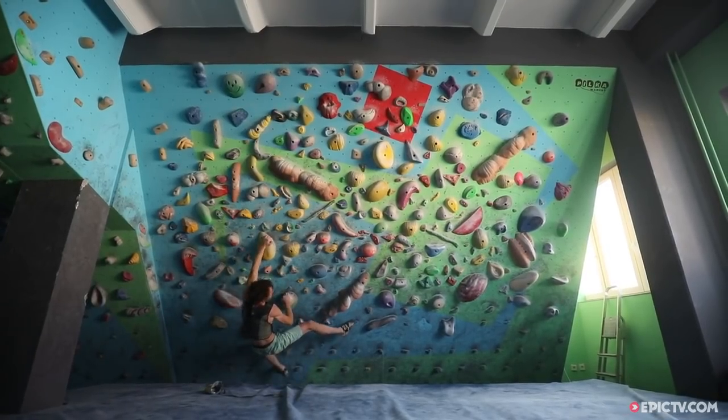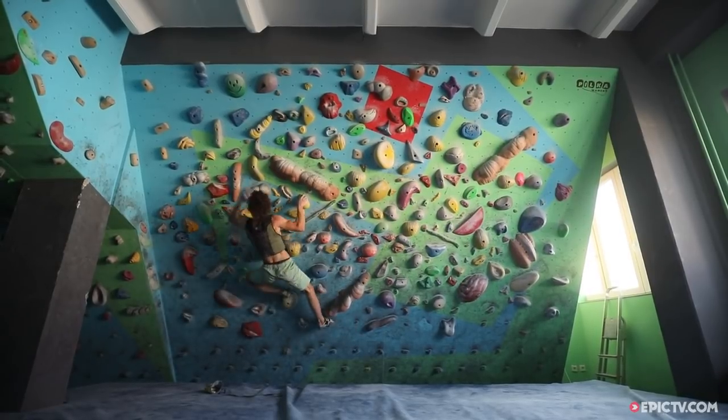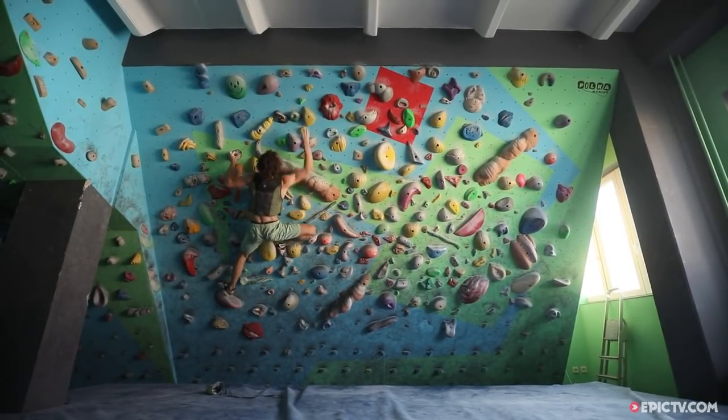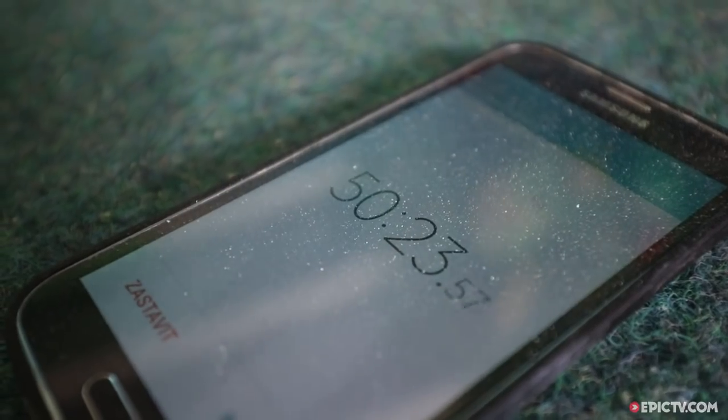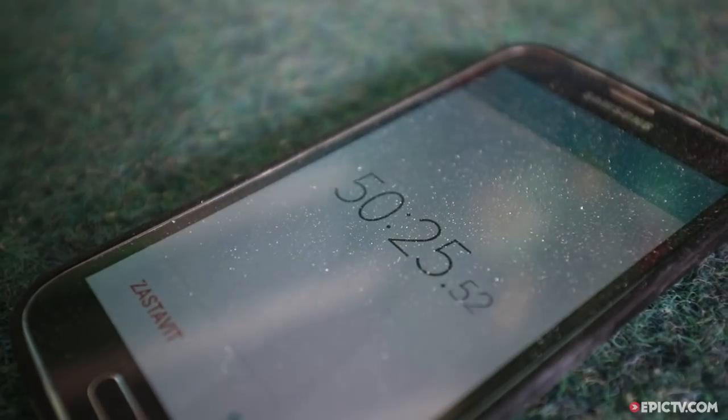There are many ways how to train power endurance. One of the most efficient, hardcore and painful is doing many boulder problems in a row. What we are going to do today is climbing four boulders in a row followed by one minute rest, doing it four times, repeating all of this four times.